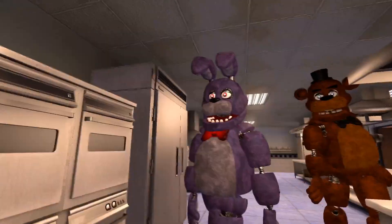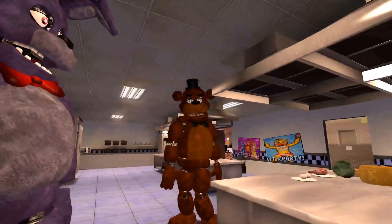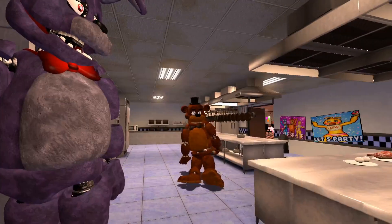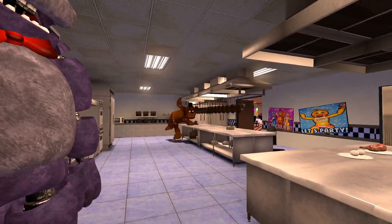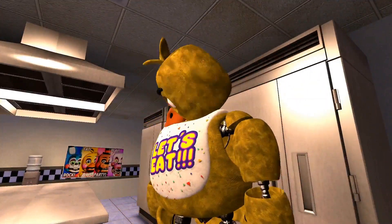This is all your fault. Freddy, it wasn't her fault — it was my fault. No, Bonnie, you don't have to take the blame for this. Okay, we need to have a little talk here. You're grounded from the kitchen. Come on, let's go. What? Oh, man.